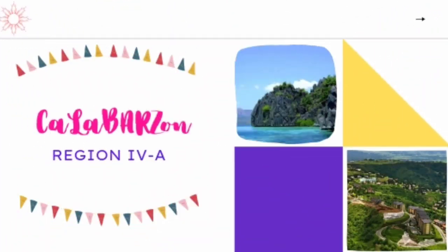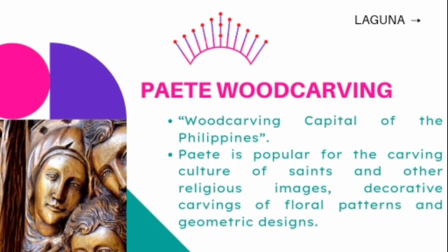Let us move to Calabarzon, designated as Region 4A. Its provinces are Cavite, Laguna, Batangas, Rizal, and Quezon. Paete in Laguna is considered as the wood carving capital of the Philippines. Paete is popular for the carving of saints and other religious images, decorative carvings of floral patterns and geometric designs.